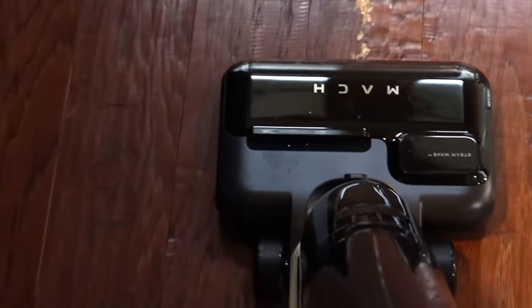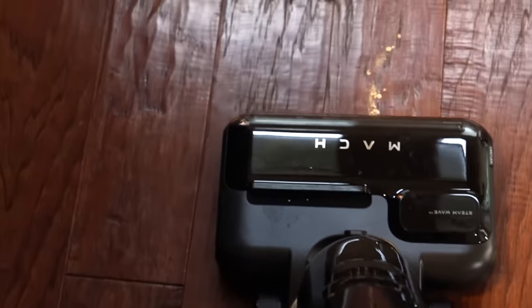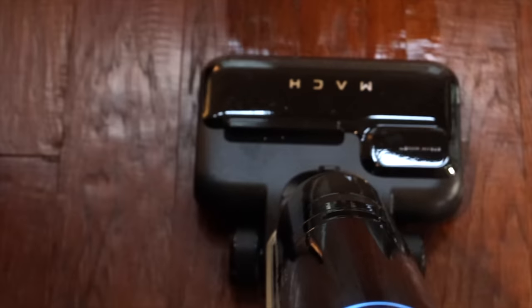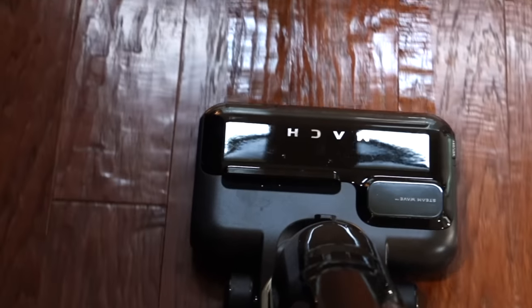If you have little ones in the house then you know that nap time is actually the best time to clean. If you're worried about disturbing their nap time, you don't have to worry about that with the V1 Ultra. Even though it has 16,800 Pascal of suction power, it's able to operate at 65 decibels — super quiet and you're not going to have to worry about disturbing those around you.